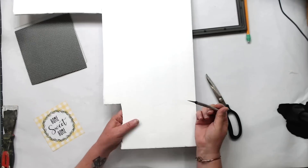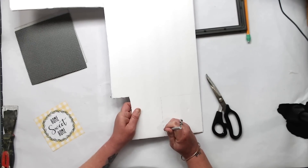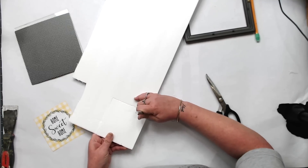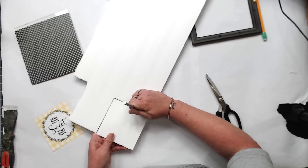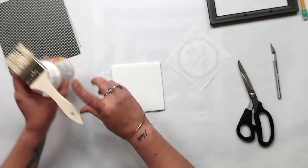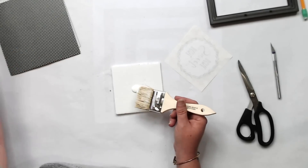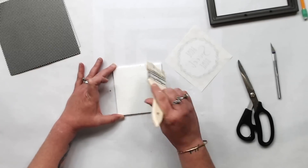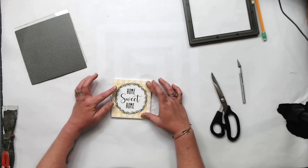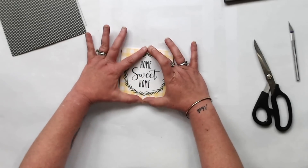I'm using the foam board from the Dollar Tree to create that raised effect, and I'm just using this exacto knife to cut out the foam board — I just traced it. It's okay if you can still kind of see the foam board, but if you want to cut it smaller than your printout that's fine too. Mine fit perfect and I didn't have to do any trimming at all. We're just going to add the Mod Podge to our foam board and it works perfectly fine.